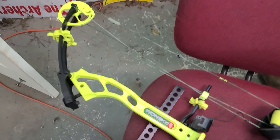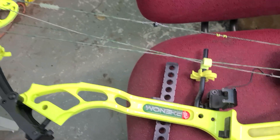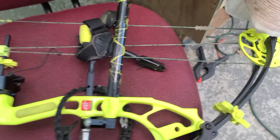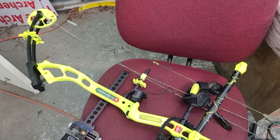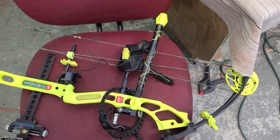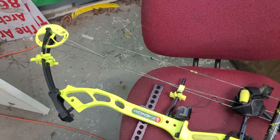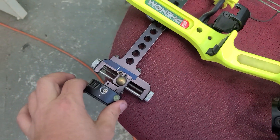I'm gonna make a quick video about a bow we've been calling Old Yeller. Old Yeller is a PSC Phenom SD from a few years back that was custom powder coated yellow — cams and all. We're wanting to get rid of Old Yeller and we'd like to get about three hundred dollars out of it. If anybody watching this is interested, it's got an older Toxonic side on it.